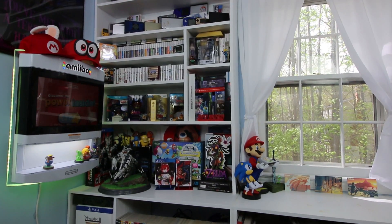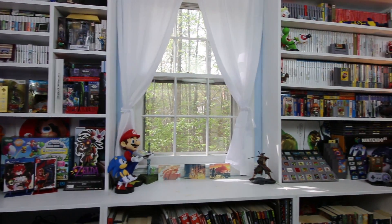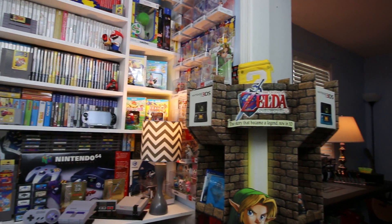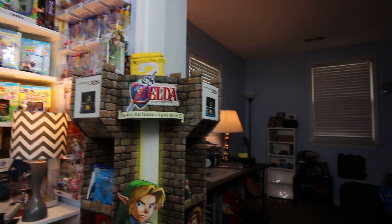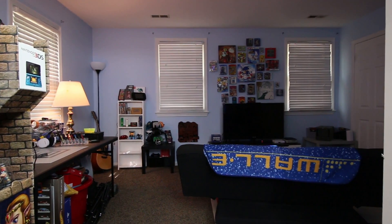One of the parts of my game room that you typically don't see is this other side over here. That part of my game room was mostly a workspace where I could get a bunch of items together, get them staged so I could shoot them, check them, and test them. But recently we moved a queen size bed out of that room, really opening up a ton of space, and it sent me full of inspiration to turn it into the TV side of my game room.